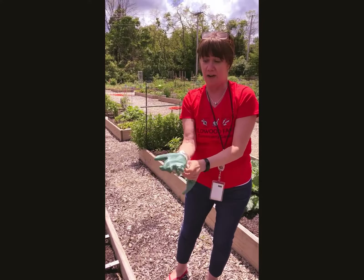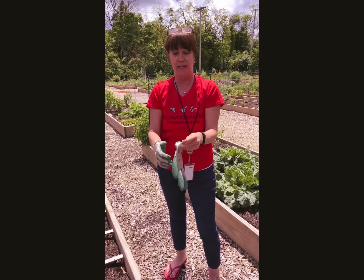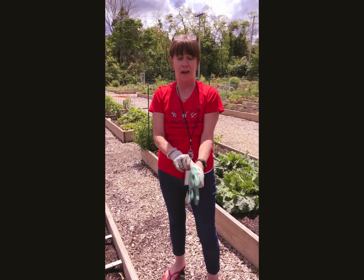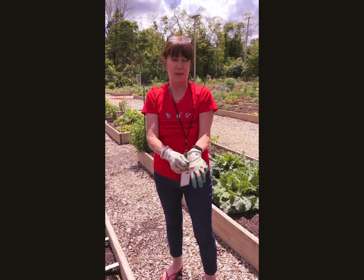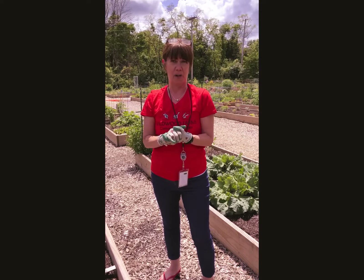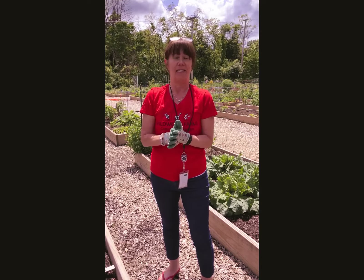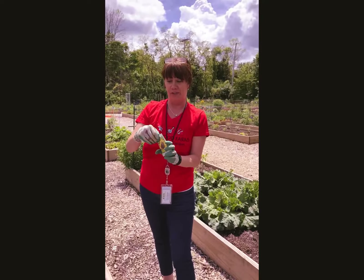The rule of thumb with planting sunflower seeds is that you can do so anytime after the last chance of frost in Missouri — that is typically around April 15th — but I like to really go by Mother's Day weekend. So since it is almost June, we're good to go.